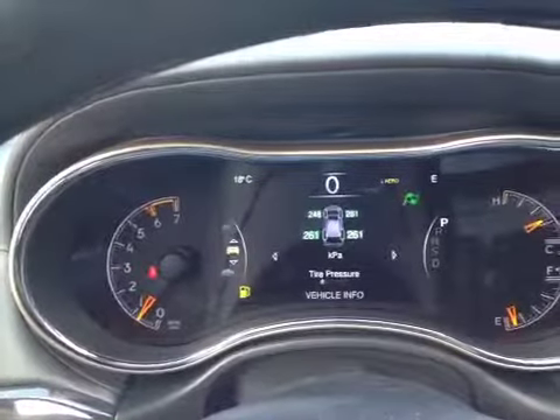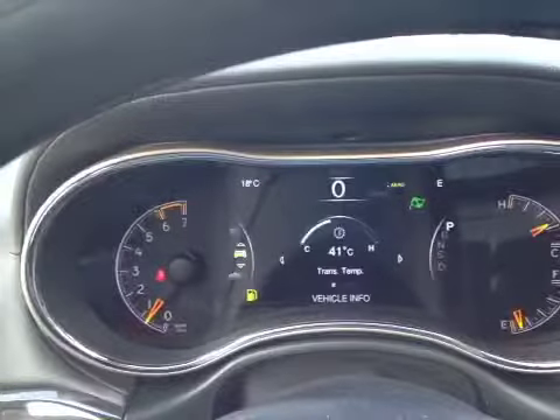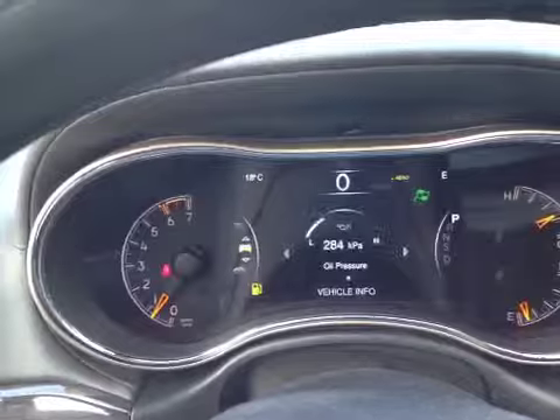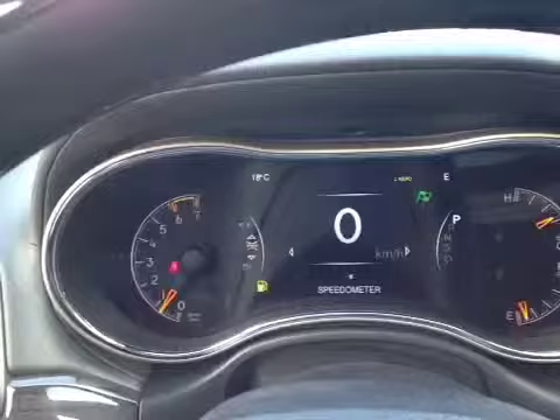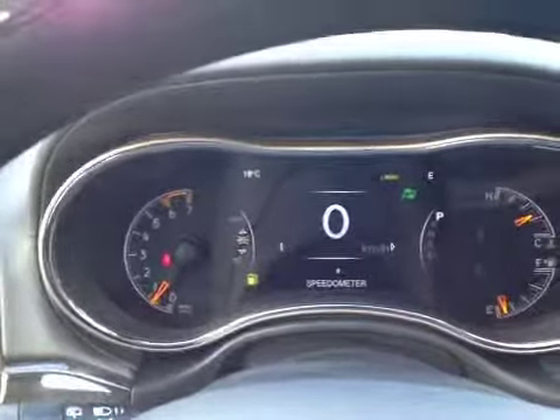We also have vehicle statistics like tire pressure, fluid temperatures, as well as when the next oil change is due. We also have a digital readout of the speedometer and can actually make an analog speedometer out of this large center screen.